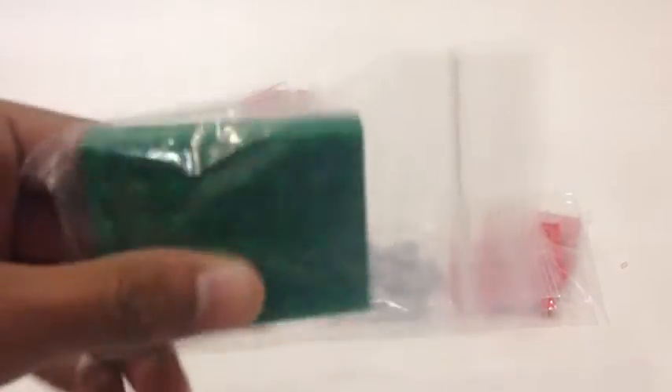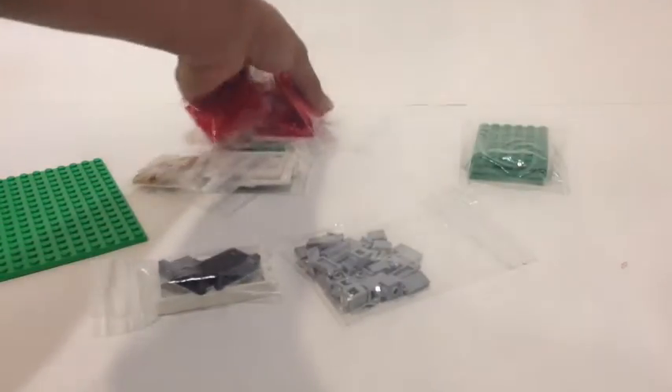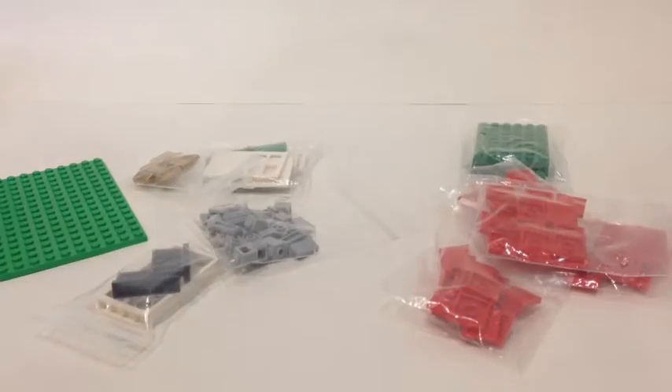First off, we got three of these 6x8 dark green plates — that's just for like a lawn outside. Then I got four bags, each with 20, so 80 in all, of the 2x2 red tiles. Those are probably going to be for the first floor carpeting.